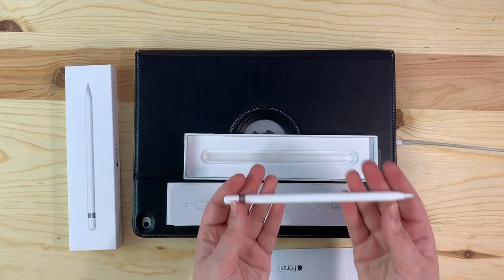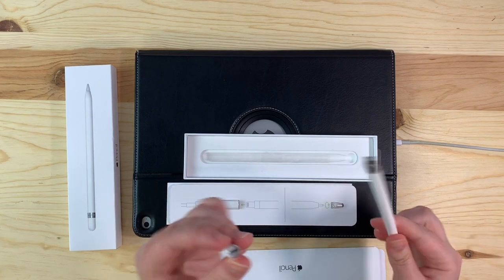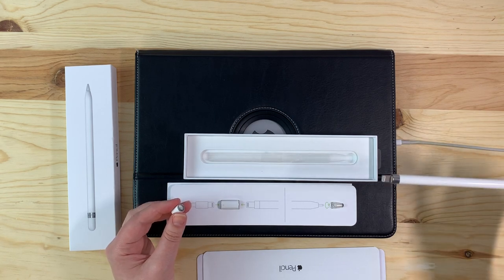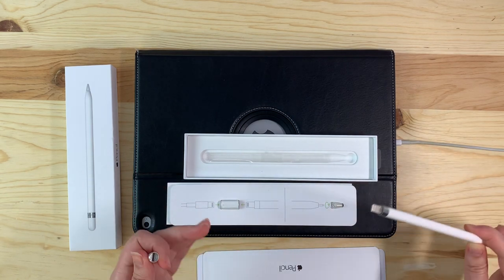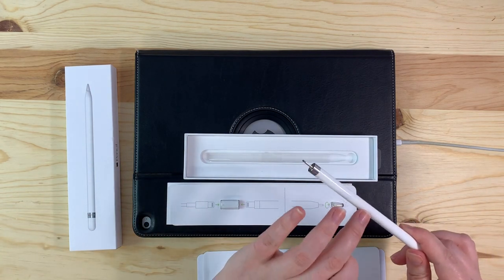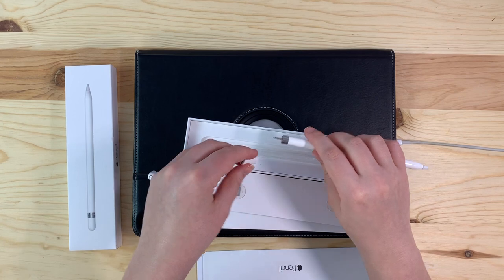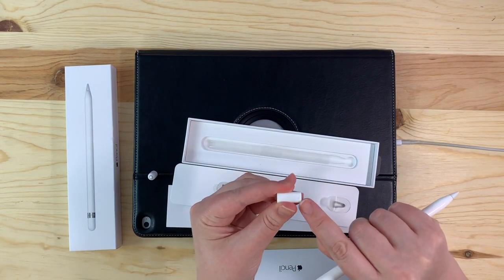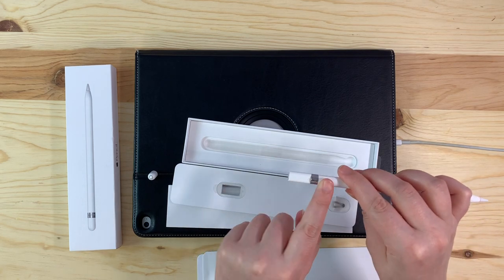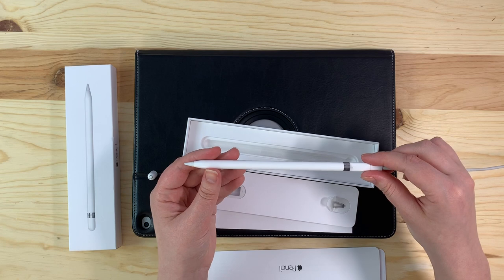The Apple Pencil is wireless, so it will require charging, and you have a couple of different options for charging this model. You can remove the end and insert the pencil into the charging port of your iPad or iPhone — it just depends on the port type you have — and your device's battery will then charge the Apple Pencil battery. If you want a quicker full charge, take the adapter piece, insert the end with the little tiny circle onto the end of the Apple Pencil, plug it in, and the pencil will charge that way.